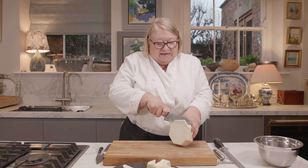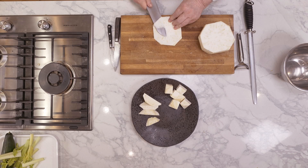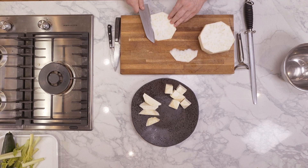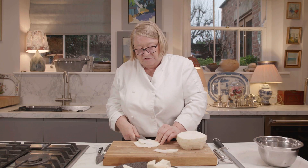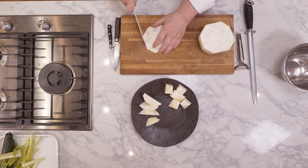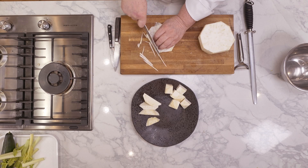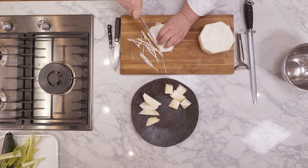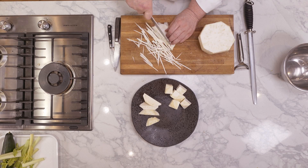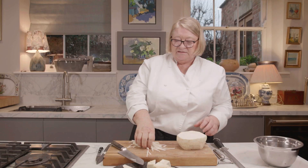The next stage is celeriac rémoulade, which is raw celeriac, which I absolutely adore. You would cut it very thin, as thin as you possibly can do it. If you're going to do this at home, please be careful because you don't want to cut your fingers. The trick is to do it as fine as possible. You put it with a little bit of mayonnaise and lemon juice, and it's the most delicious cold salad. It's called celeriac rémoulade and it's absolutely delicious.